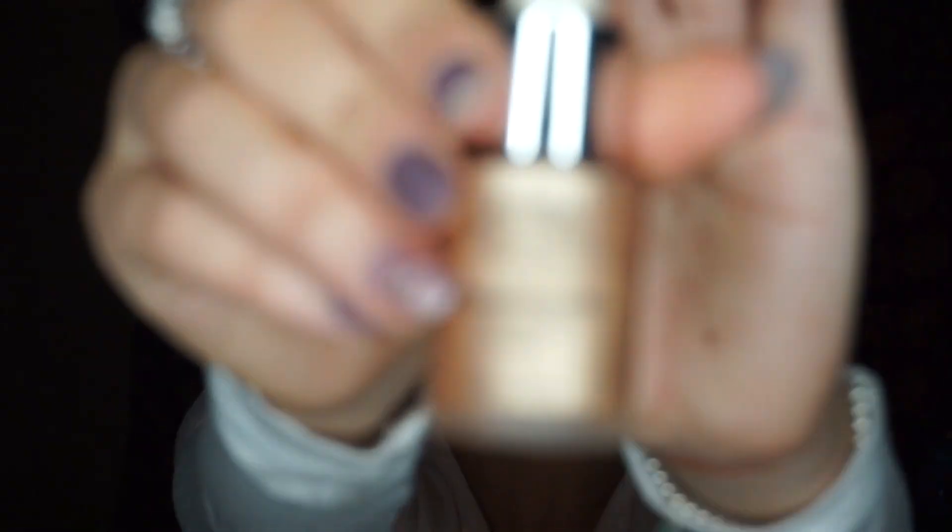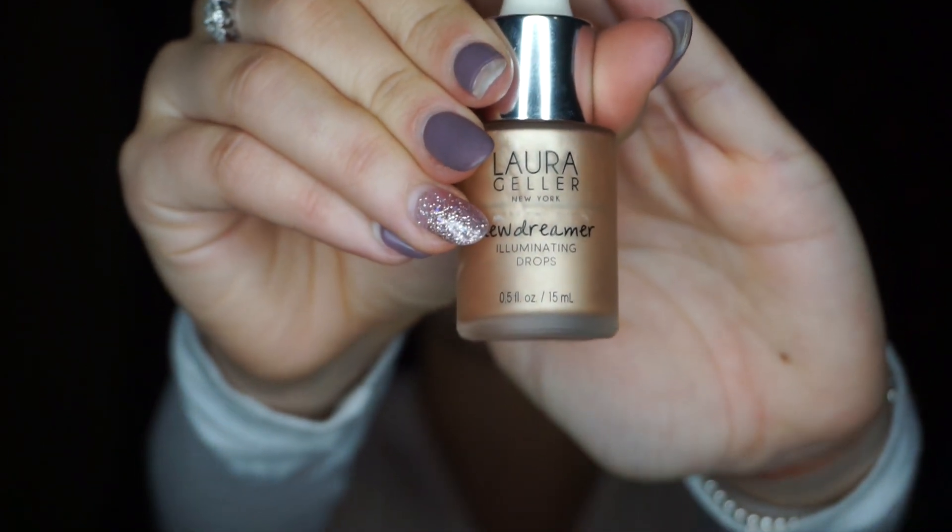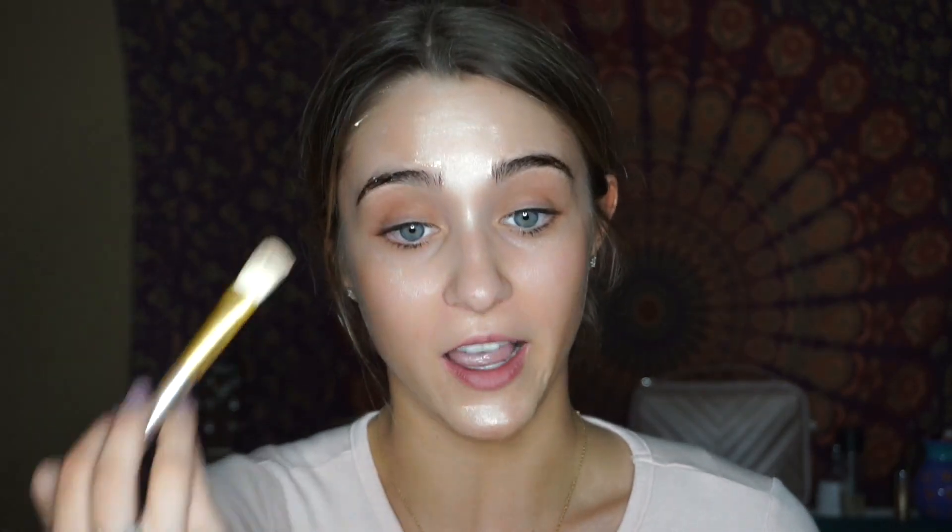Today I'm going to try something new with my Laura Geller Doo Dreamer drops — I'm going to use it as a primer. This should be interesting. Some people do it, so I'm just going to drop it around my face. We're going to look very shiny today.